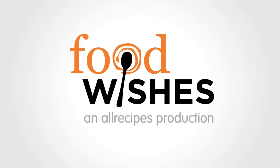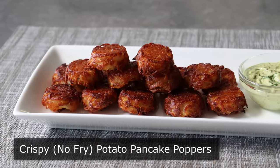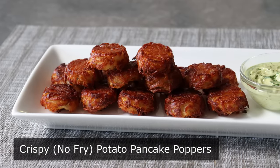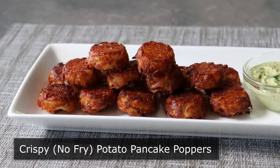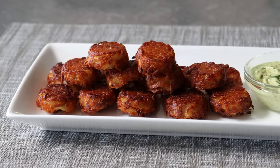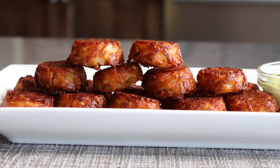Hello, this is Chef John from FoodWishes.com with Crispy No-Fry Potato Pancake Poppers. These might only be half as tall as tater tots, but personally I think they're twice as good. We are going to make what is my new favorite potato snack with only a handful of ingredients and no messy stovetop frying.